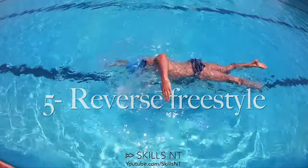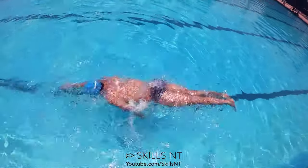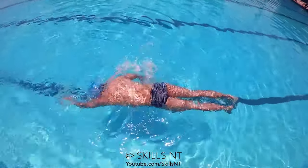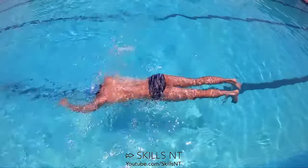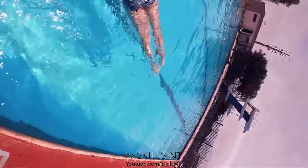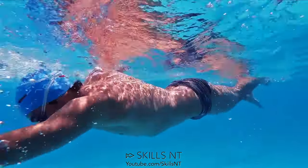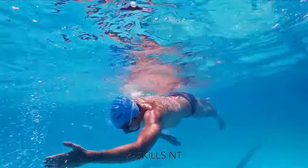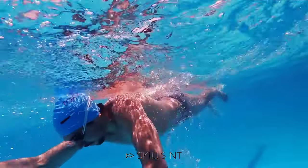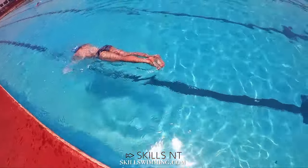If you can do this last one for about 10 meters or more, you have dominated the problem of your legs sinking. Swim freestyle backwards. Before you comment that the video is in reverse, I'll let you know that it is not — if you don't believe me, watch the bubbles. We are able to swim like this because we keep our hips up close to the surface with our core muscles. This is also an excellent coordination exercise.